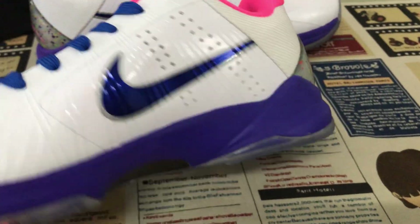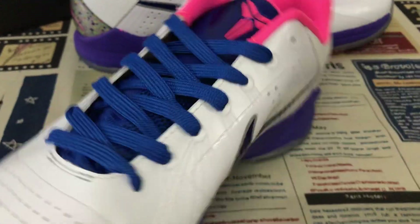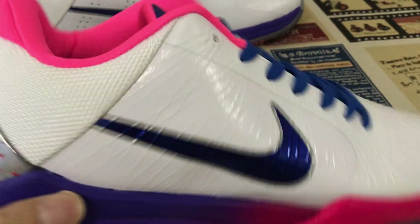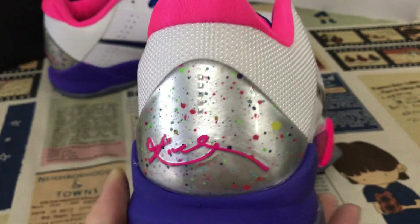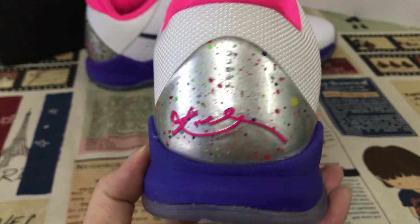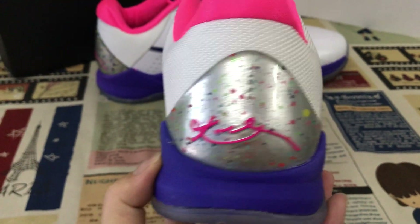Both swoosh logos are purple color with a silver outline. The back tab is silver color TPU with a colorful design and a copy signature inside.